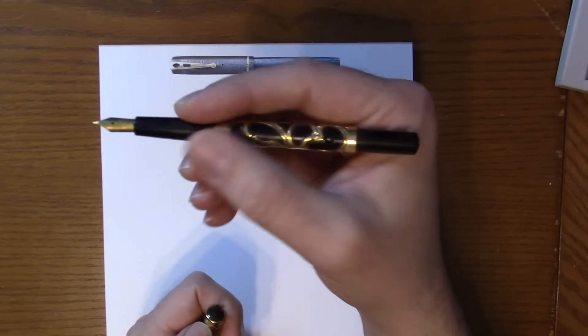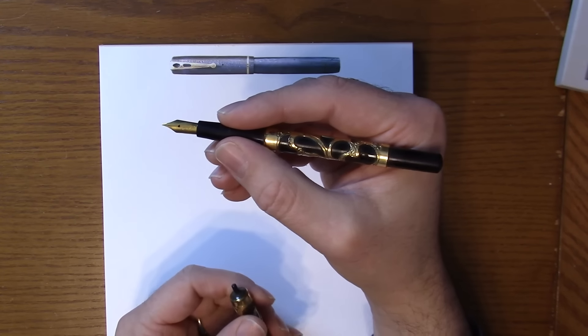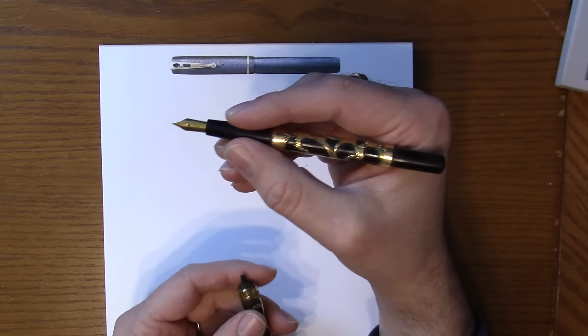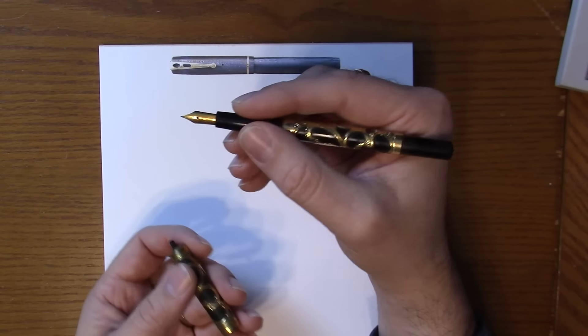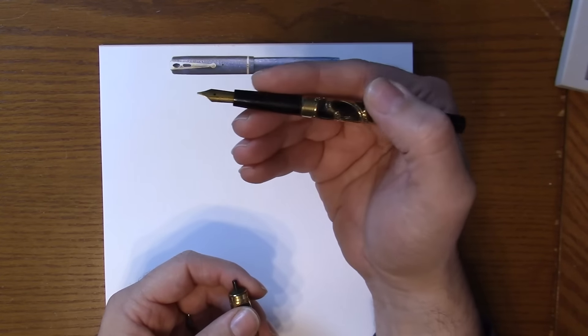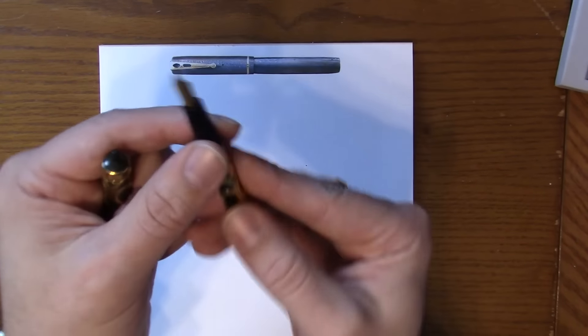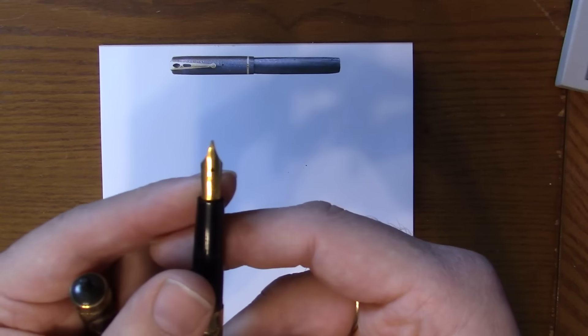This is a slip cap, which also makes it unusual for a self-filling pen. Most self-filling pens you see are going to have threads, and eyedroppers will have a slip cap. This one has the best of both worlds — no threads on the barrel, just a slip cap. 14 carat Weidlich and Simpson nib.